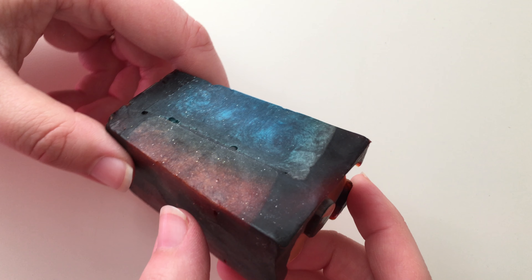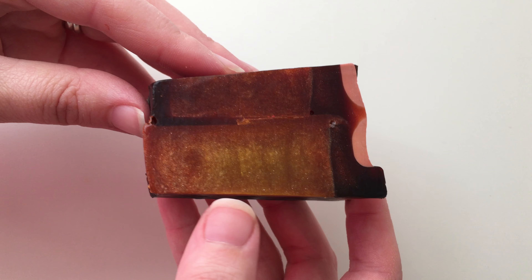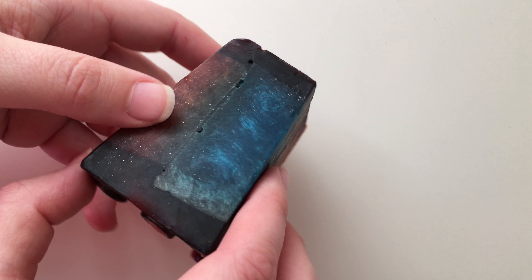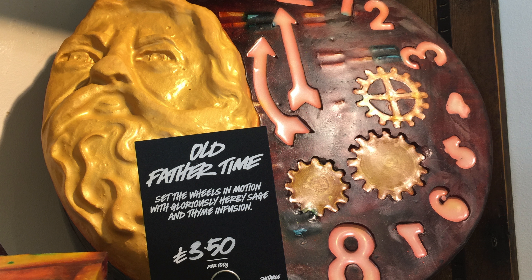This soap is absolutely gorgeous and if you are anywhere near your local Lush store, go inside to have a look because this is just an absolute masterpiece. Hopefully they've got one big one on show for you to see because it's absolutely stunning — and then get yourself a little block because again it's a masterpiece, it's beautiful.